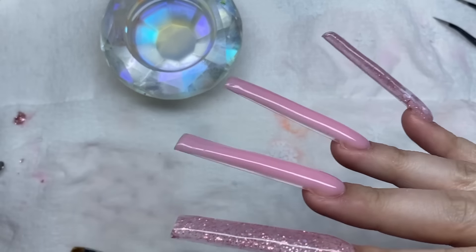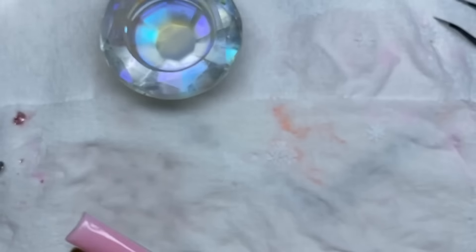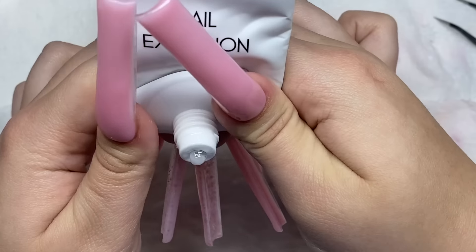This poly gel is pretty much finished, but my nails are too thin. I think I'm going to put some clear poly gel over these pink nails. That tube was filled - I've never used that poly gel before - and just doing these three nails on each hand, it's empty.